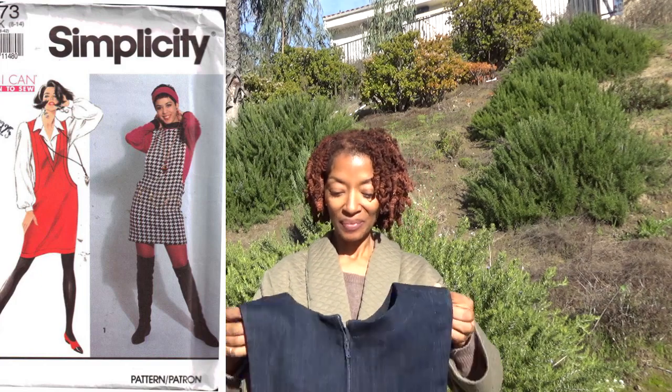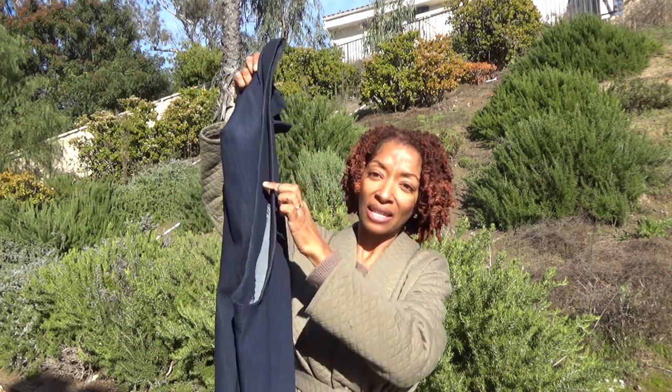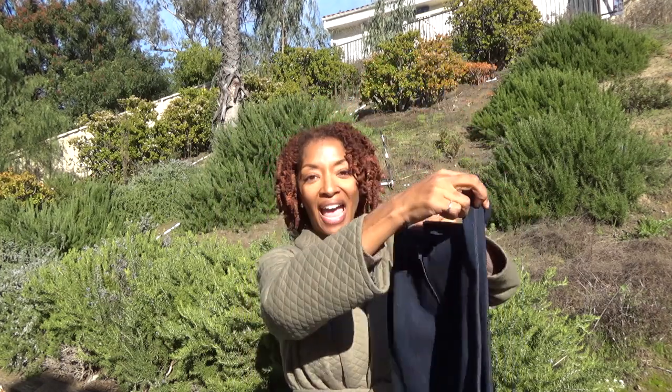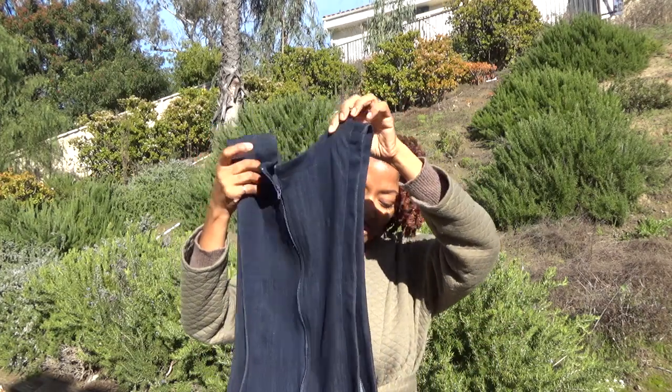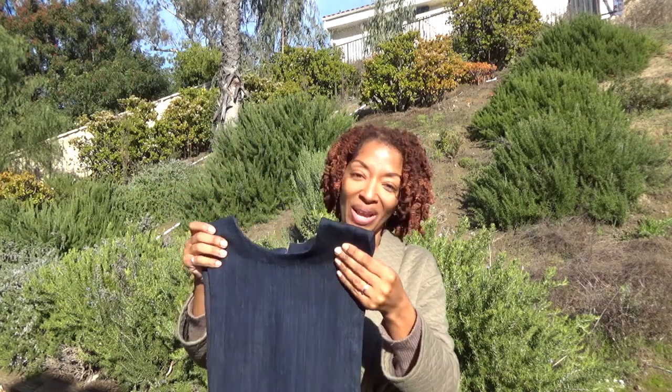This is Simplicity 7373 and it is a jumper dress pattern. I love jumper dresses because you can put so many things under them — a turtleneck, bodysuit, or almost whatever you want. I like this pattern because it has a long opening on the side, which I thought was a little different. It also has a centered zipper in the back, and there are no darts or anything fancy.